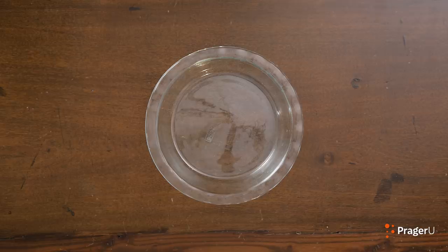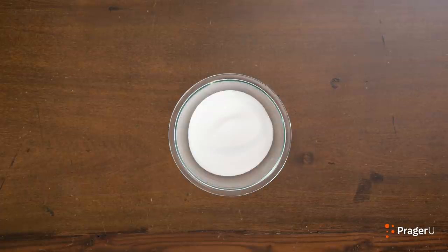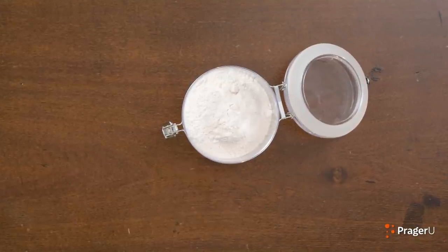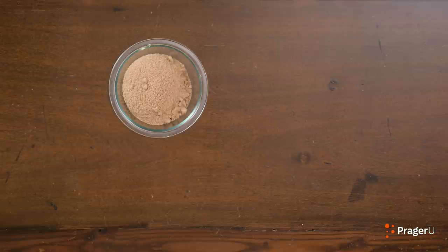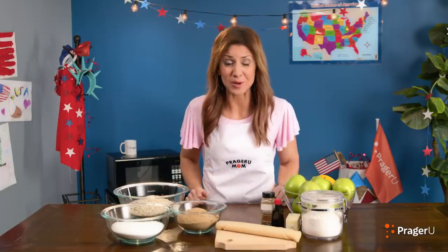Here's what you'll need: a round microwavable pie pan — this one's glass — and ready-made pie crust, which you can find at any grocery store. For the filling, you'll want five to seven Granny Smith apples, one quarter cup white sugar, one quarter cup brown sugar, three tablespoons flour, one teaspoon cinnamon, one teaspoon vanilla extract, and juice from half a lemon. For the crumble top, get one cup of brown sugar, half a cup quick oats, half a cup cold butter, and a microwave. Make sure you have a grown-up around to help.